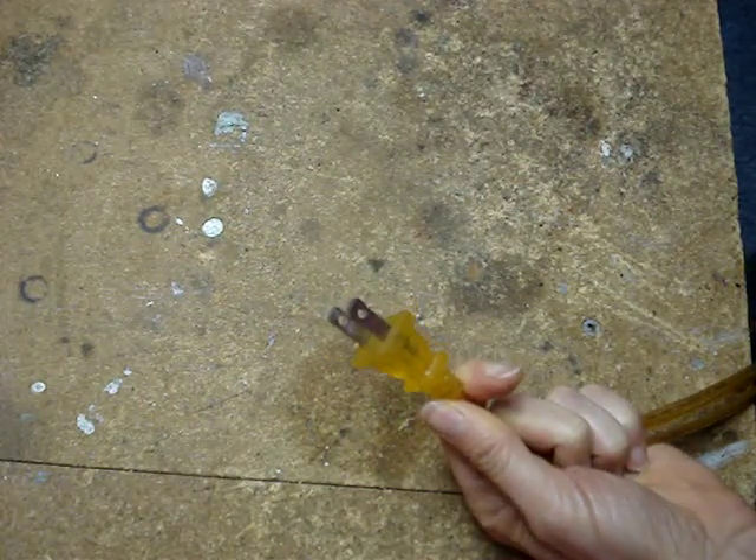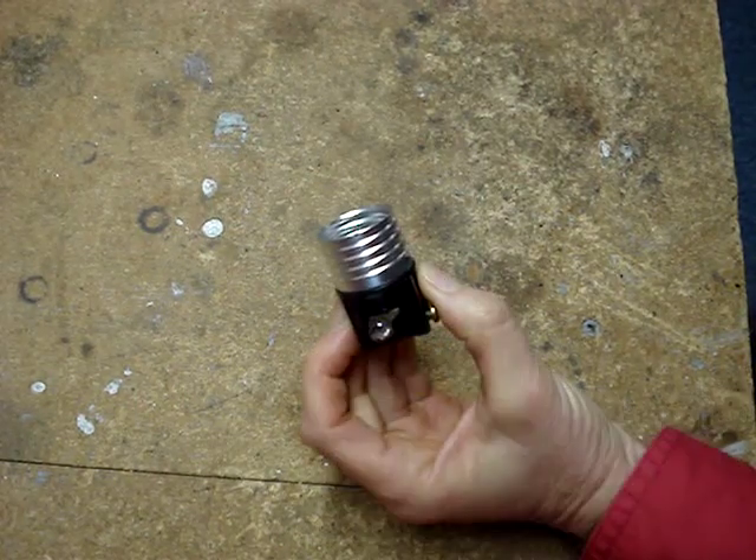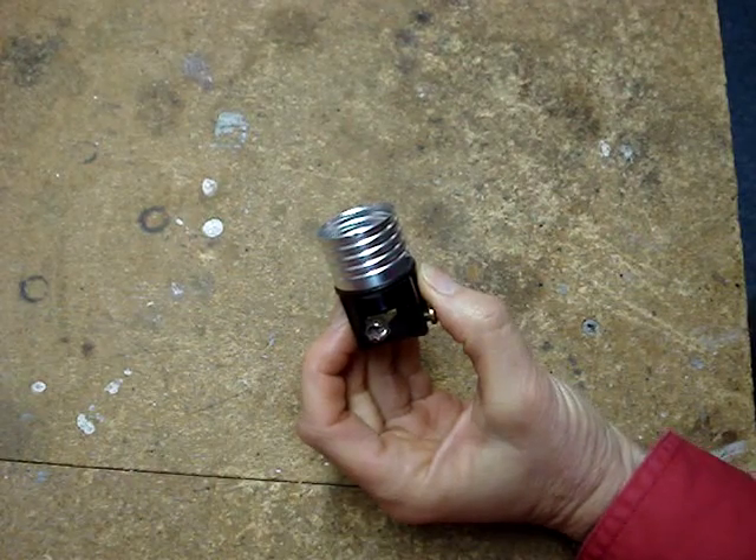The neutral wire's casing will have a raised rib on it. This wire is connected to the wide blade of the plug, and the silver screw on the lamp socket.